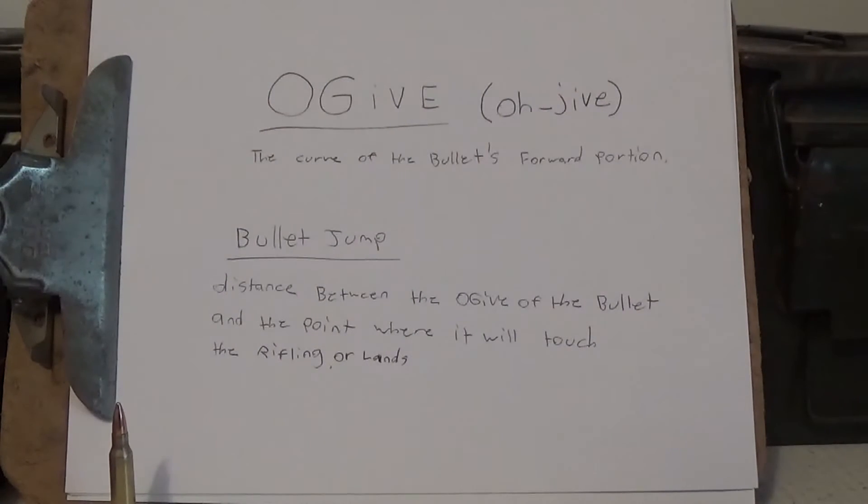For those of you that don't know, the lands are sometimes about 2,000ths smaller. Say you have a .30 caliber rifle — a .308 — the lands could be maybe 2,000ths smaller than the actual .30 caliber rifling inside your barrel. But that's a separate subject. Back to bullet jump.